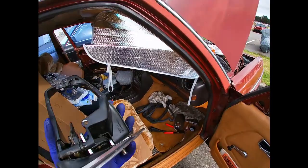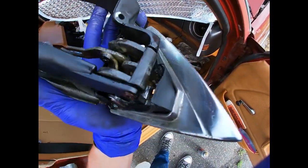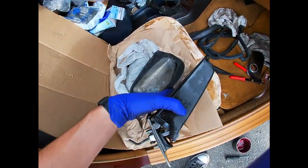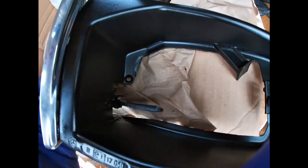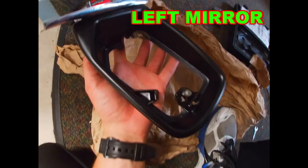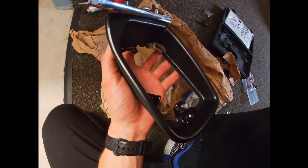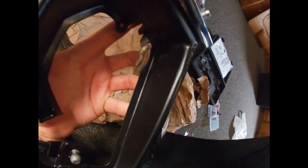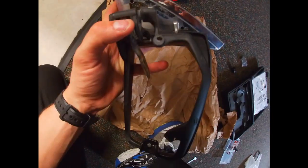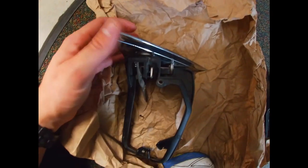I sprayed some PB Blaster in there and then Fluid Film everywhere. Right now it actually moves really nice. I also coated it with a nice trim paint and it looks really good. Now this is the one that's actually broken — the spring is off so I can move it back and forth, but the problem is the handle mechanism.